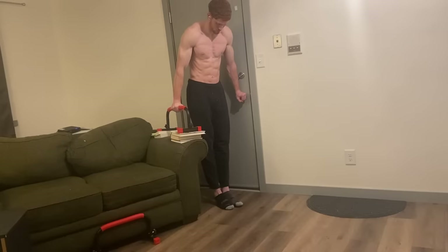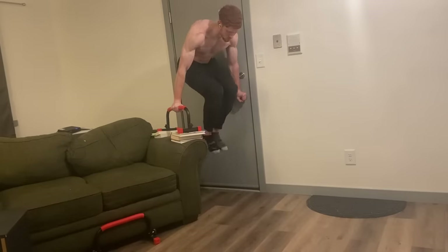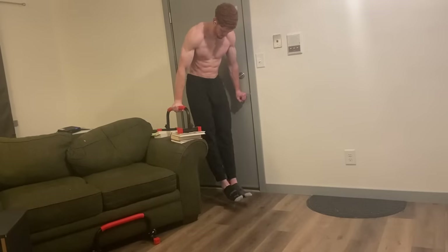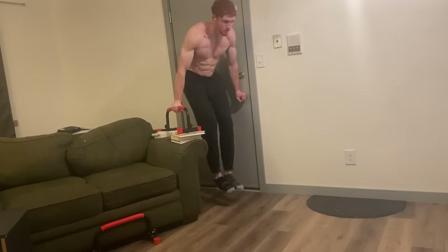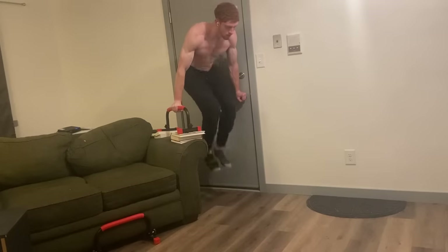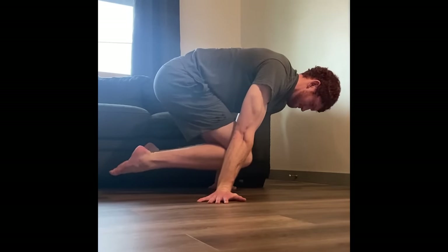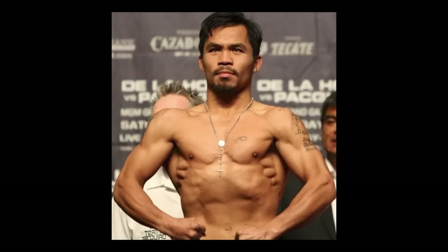For the serratus anterior, we can do this variation of knee raises — push your shoulder blades into protraction and try to round your back as much as possible. It's okay if you can't go that high; you'll still be targeting your core. You can also do tuck planche variations to hit that muscle. It's like a cool forgotten muscle — a hidden gem. All these exercises are going to help you get a solid foundation and make your core pop.